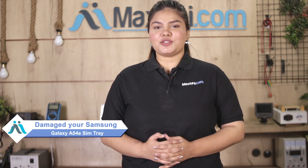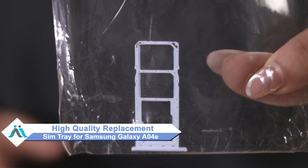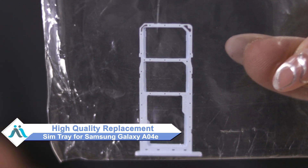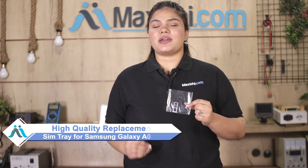Hi friends, this is Lucky from MaxPy.com. Friends, can you get the Samsung Galaxy A04E SIM tray damaged? Worried about the higher cost of your smartphone? Don't worry, you can now buy a high quality replacement SIM tray for your original Samsung Galaxy A04E at a very affordable price from MaxPy.com and can fix your phone yourself at home or get it repaired by any professional very easily.